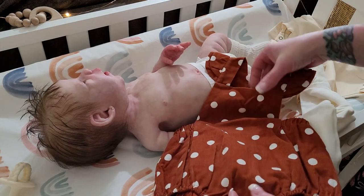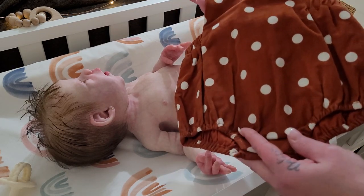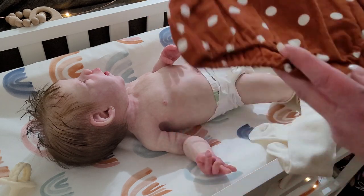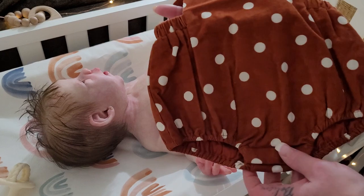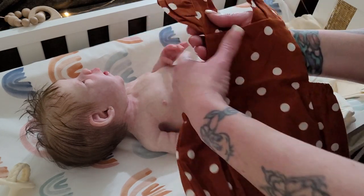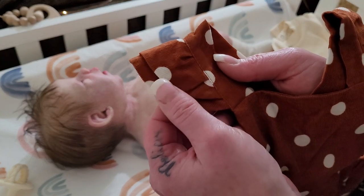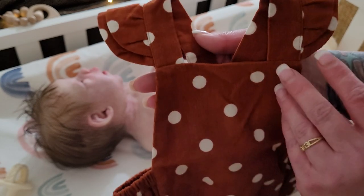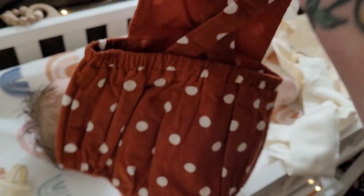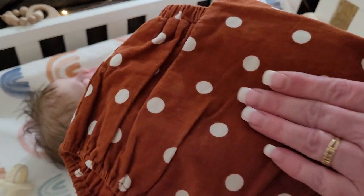This romper is from Jackety. It's a rust color — or burnt orange rust, depending on what you want to call it — and it has cream color polka dots on it. It's super cute; it has little suspenders with two little ruffles on them, which is that added feature that makes it look girly. It crisscrosses in the back and it's a nice light corduroy material.